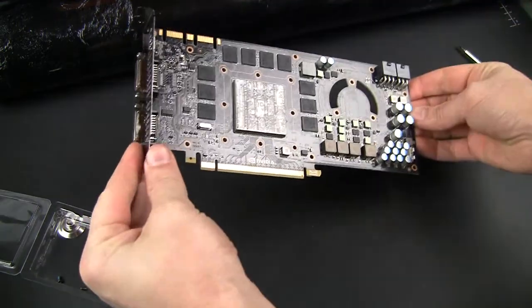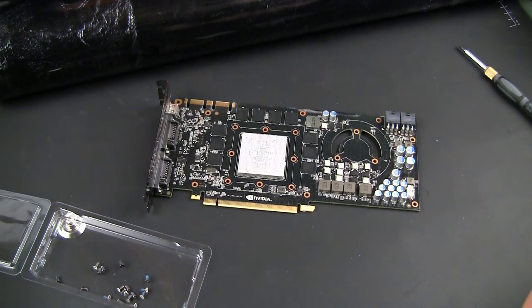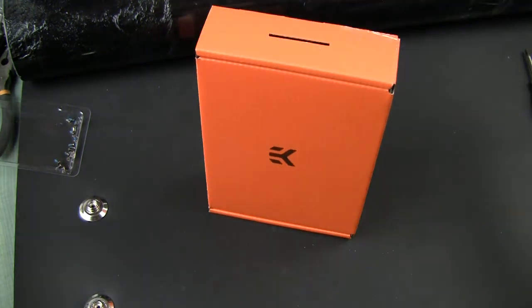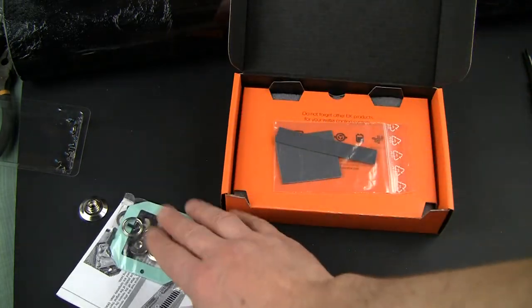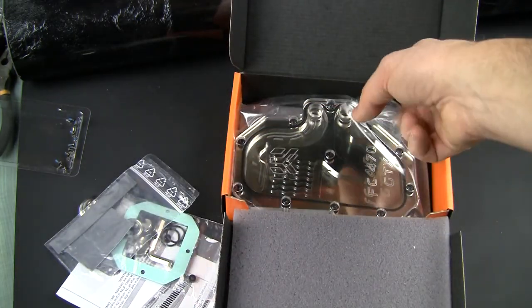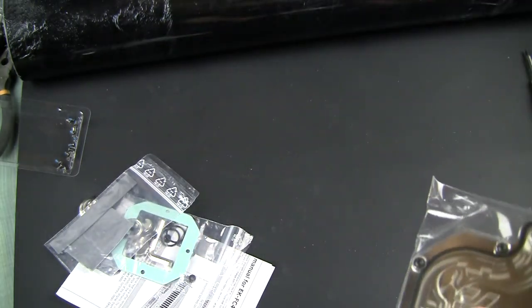So that's what we have right now. All I need to do is clean the thermal grease from the main chip and we can proceed with preparation of the block itself. Open your package and check out what you get inside. Typically you have your manual, some supporting hardware, thermal pads, and the block itself. You may or may not get some thermal paste — nothing included in this case, so it's good that we have some MX4 ready.